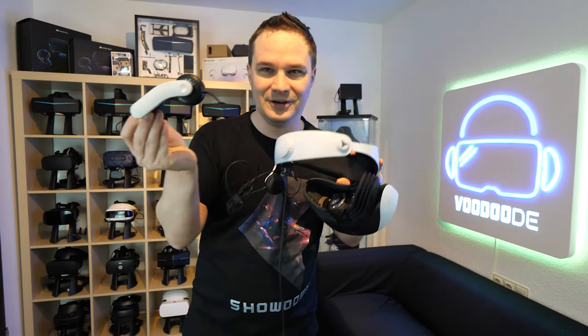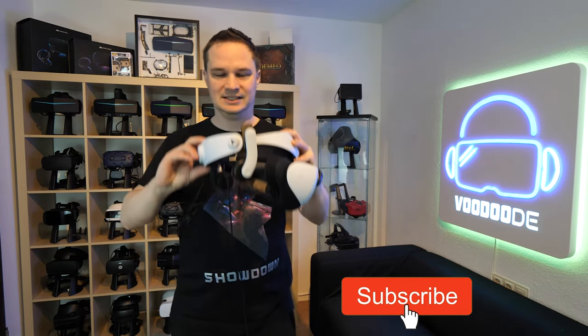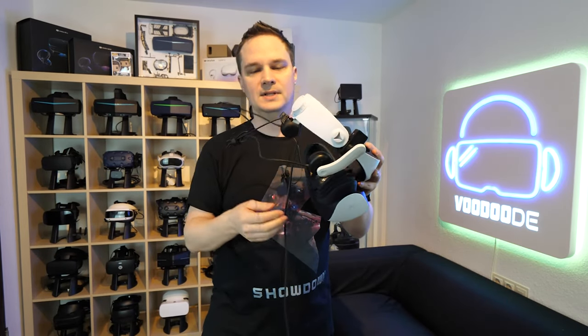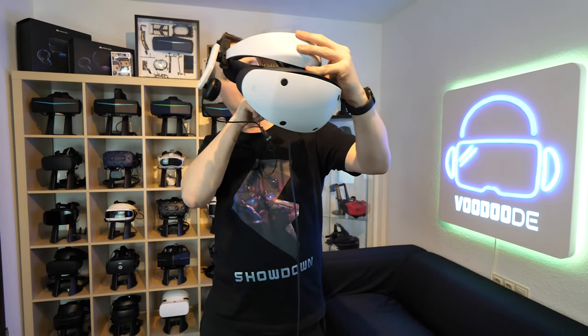So how does it work? It's so easy. You just mount it here on the side strap — and that's it. On the other side as well, of course. Then you just have the 3.5mm audio jack and you put it inside the PlayStation VR 2. You can perhaps use a Velcro strap to manage the cables along the PlayStation VR strap.